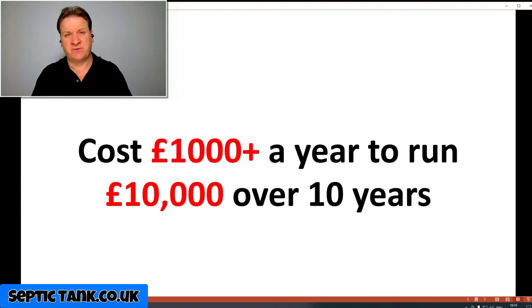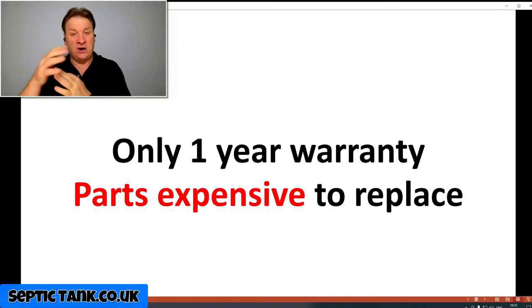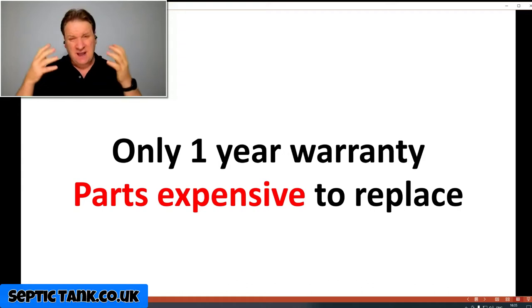Number two: they cost about a thousand pounds a year to run. Don't let anyone tell you otherwise — even the small ones cost at least six or seven hundred pounds a year in electricity. Ranging from small to large, you're looking at seven hundred to a thousand pounds a year, which is ten thousand pounds over ten years — on top of the purchase price. These systems only come with a one-year warranty on the moving parts, the motors, compressors, shafts, and pulleys, because they're in an environment full of moisture. If the belts or pulleys or shafts fail, they're really expensive to fix — I've seen shaft replacements cost a minimum of two to three thousand pounds, which is almost the price of a new system.